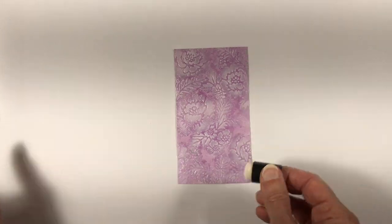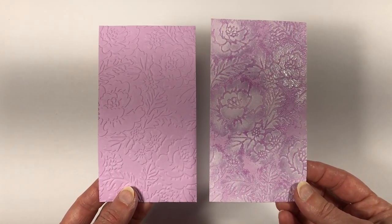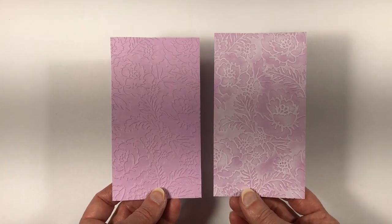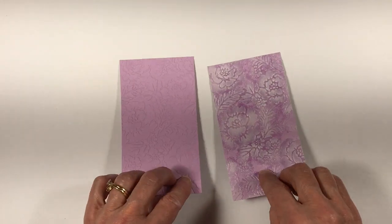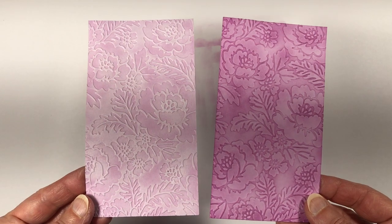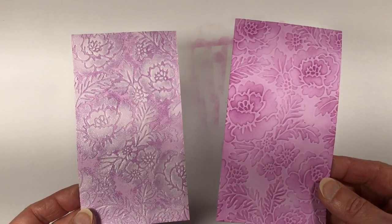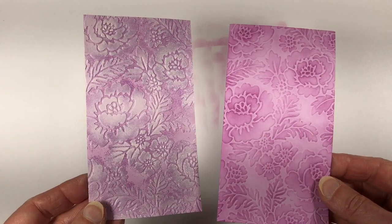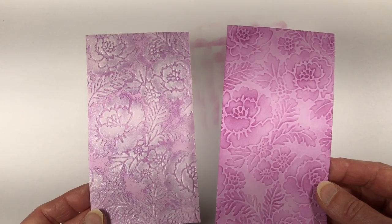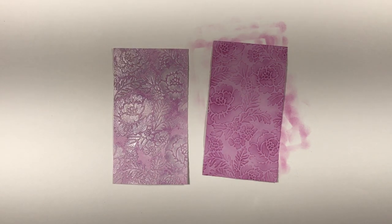Here's my finished piece with white craft ink and clear heat embossing alongside a plain dry embossed piece of cardstock on the left. Now I'm showing the debossed sides — the one on the right just has white craft ink with no clear embossing powder. On the debossed sides, white craft ink is on the left and fresh freesia ink is on the right. On the embossed sides, fresh freesia ink is alone on the right, and the one on the left has white craft ink with clear embossing powder. Now I just have to decide which side to use — that's always the hard part.